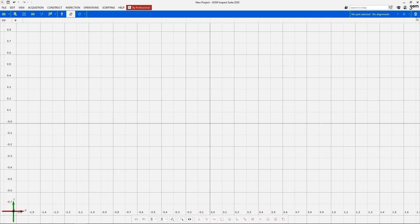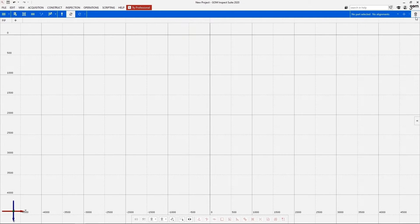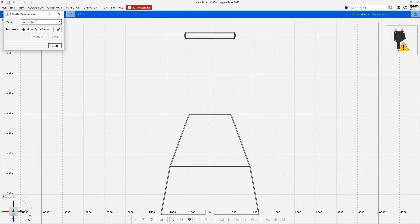With just one single click you can initialize the sensor. After we've initialized the sensor we can go directly to the scanning area. Now we see the measurement volume of the T-Scan tracker.